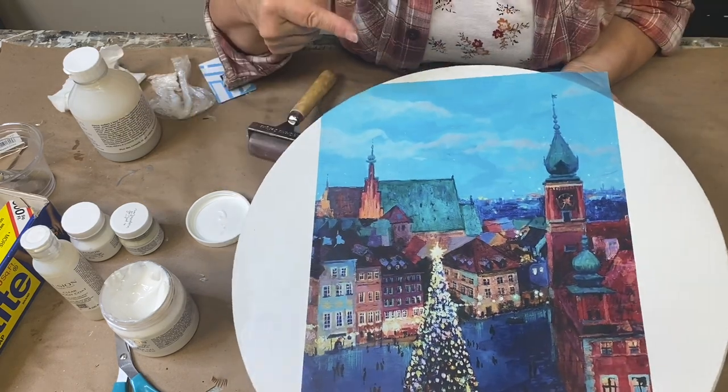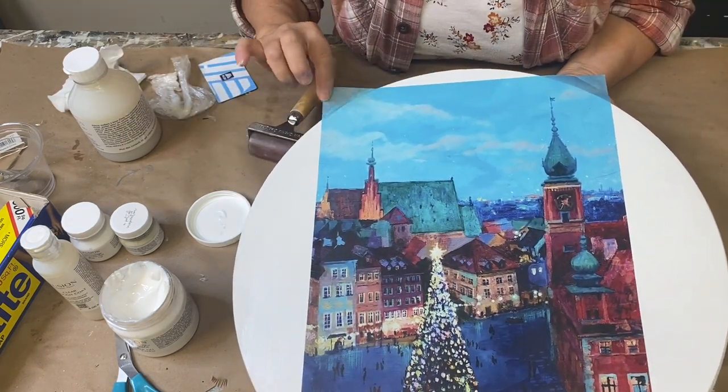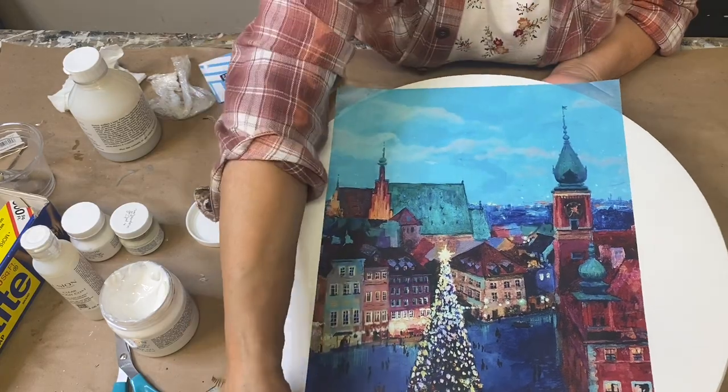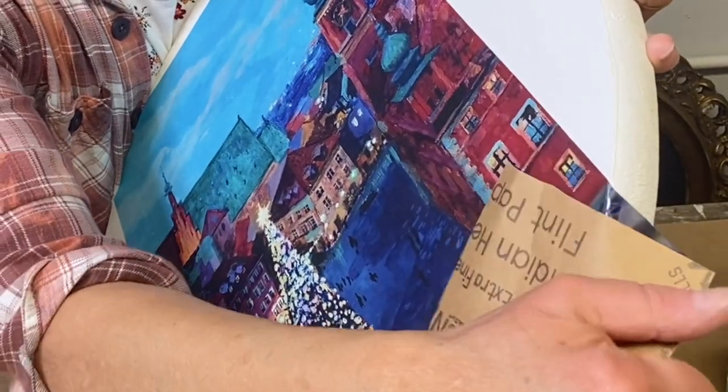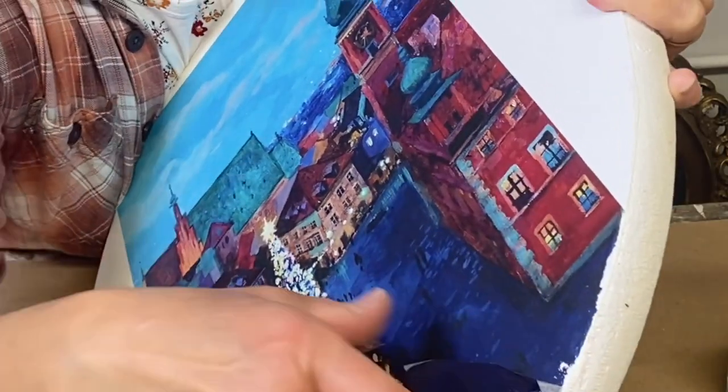I'm going to let this dry completely and then show you how to handle these little hangover bits. Run your sandpaper at about a 45-degree angle over the edge to create a nice finish.